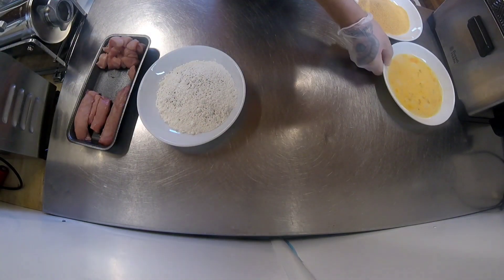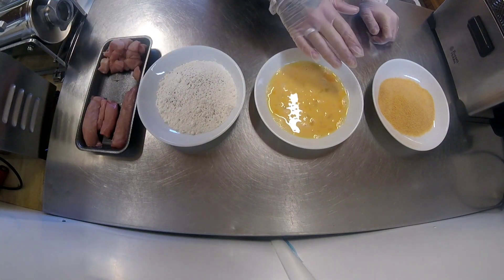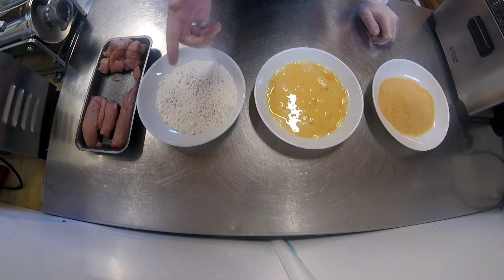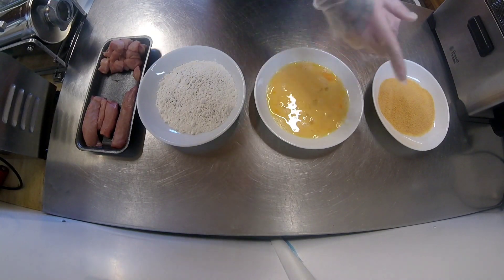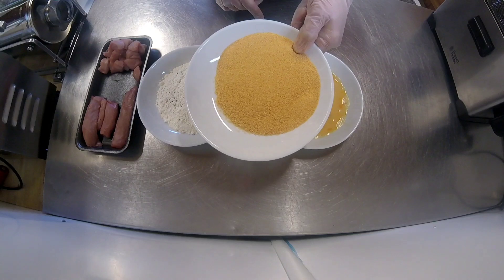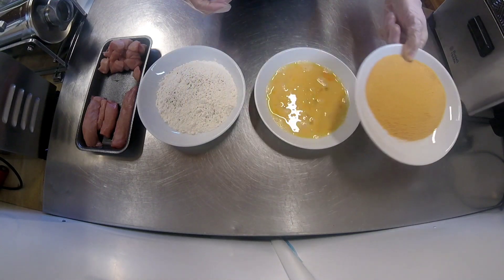Like a few of my other videos, I'm going to pané them. So I've got some seasoned flour — just plain flour with salt, pepper and garlic granules — a couple of beaten eggs, and these are golden breadcrumbs. I sometimes use panko breadcrumbs, which gives it a really nice crunch.